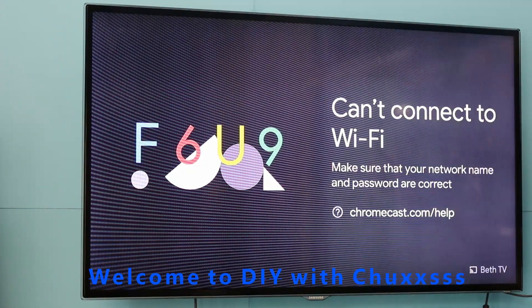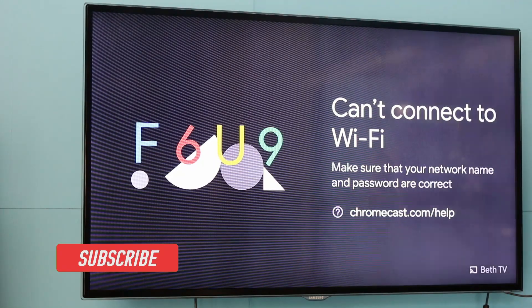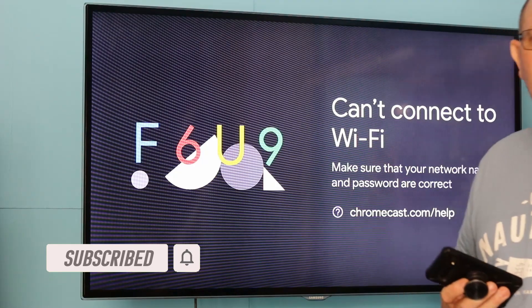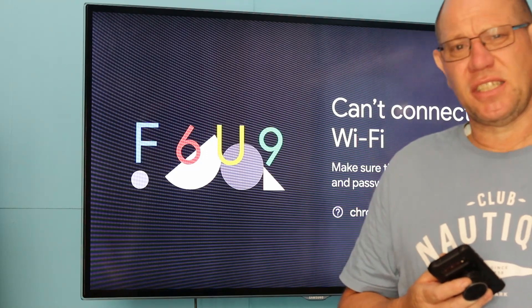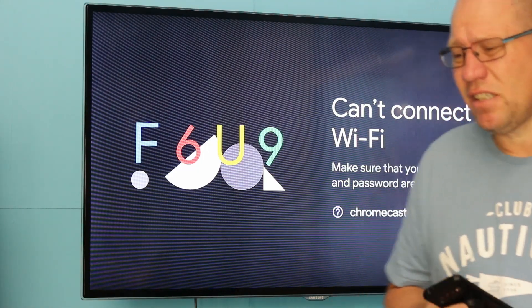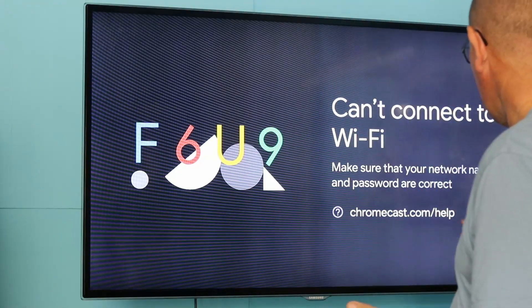Hey guys, welcome back, this is Chuck speaking. I'm using a new Rode mic and a second-hand Canon Rebel T6i — or 750D — camera to do my work. The first thing I've got here is...